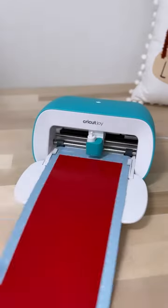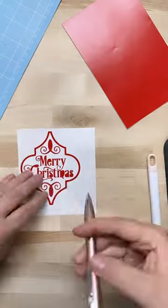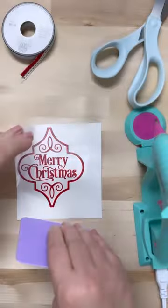Today I have a super fun project for you — we're going to turn these tiles into these Christmas ornaments. Let me show you how. First, you're going to cut it out with your Cricut machine, weed everything out.